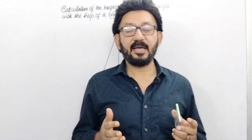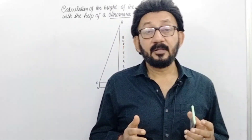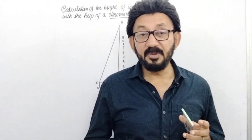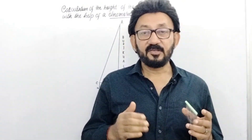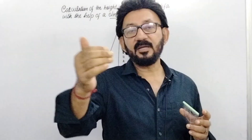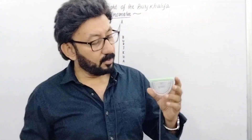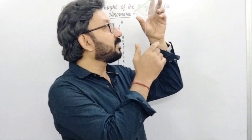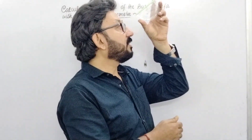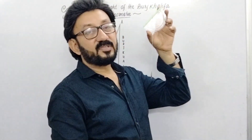Now this is the most important and interesting part of this video. In this part I will show you the calculation of the height of Burj Khalifa with the help of this simple instrument known as a clinometer. Suppose a person stands in front of Burj Khalifa and he is 100 meters away from the magnificent skyscraper with a clinometer in his hand.